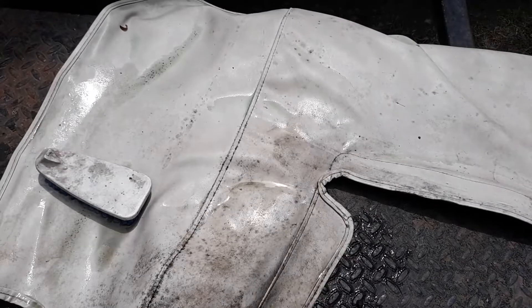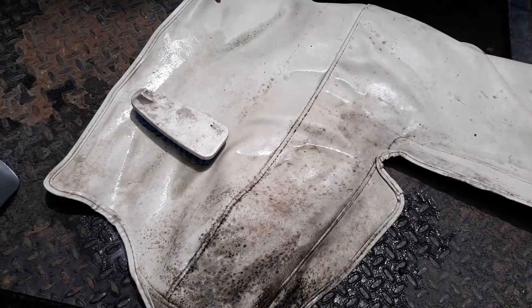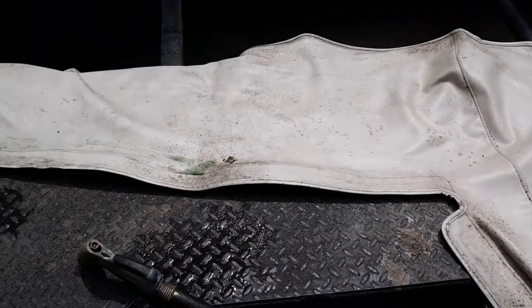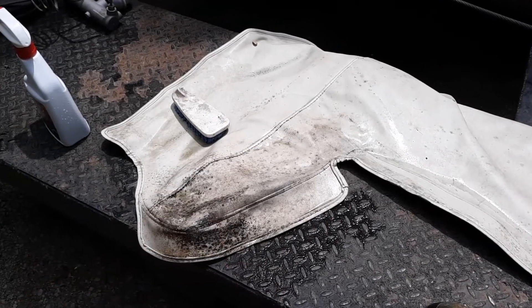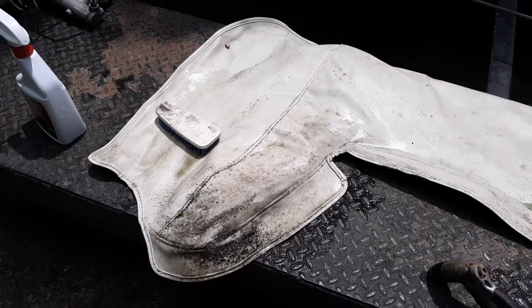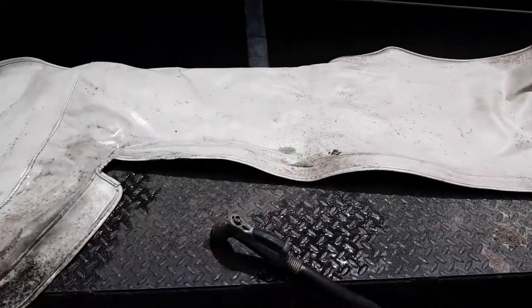I've already got this stuff right here that I'm using, figured it'd be pretty good to use on this. I've already started on it, so I thought I'd show you real quick how dirty it is. I'm going to be scrubbing it good here real quick — I started scrubbing it, then thought I'd better take a video. So I'm gonna get this boot cleaned up real good and show you guys what it looks like after I'm done.